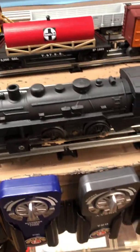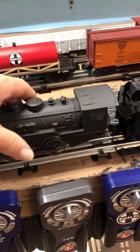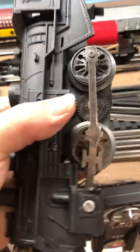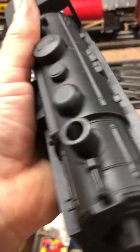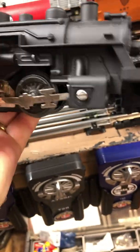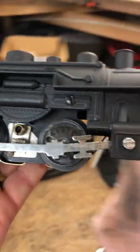My latest little project here is a Marx 490. I picked this up off eBay for $8, and when I got it, man, I tell you what, it was filthy.